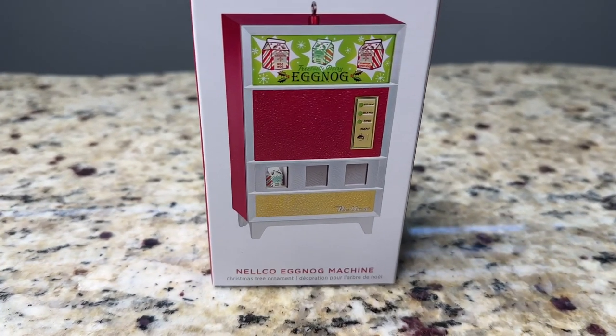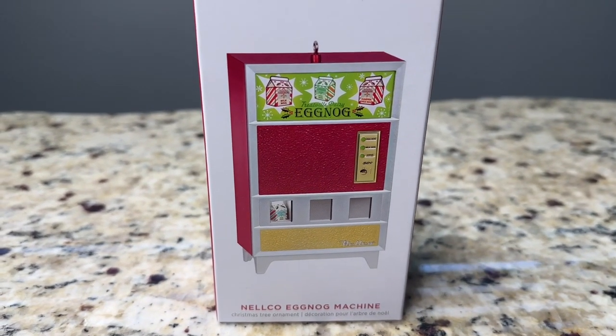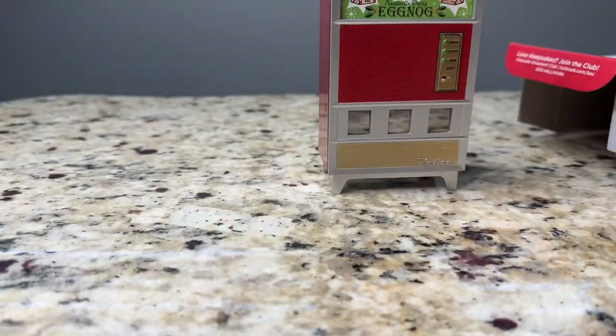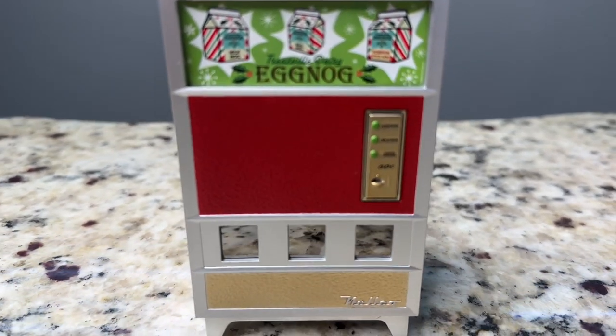This is an unboxing and demo of the Hallmark Keepsake 2023 Nelco Eggnog Machine Magic Light and Sound Ornament. This ornament does require the Hallmark Keepsake Power Cord, which is not included, but you can buy it separately.